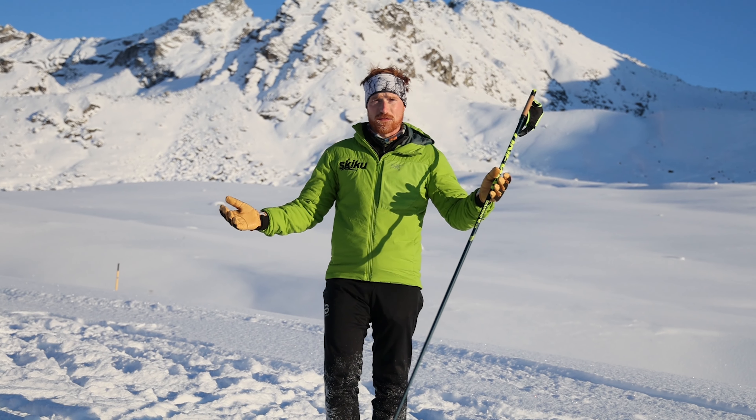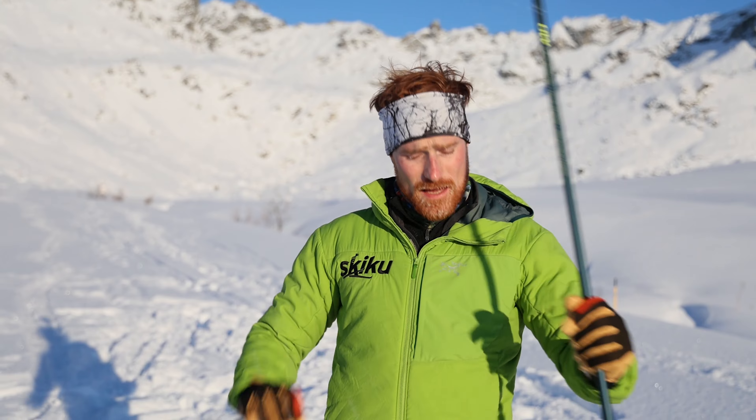Poles are awesome tools for skiing and they really help us get where we need to go. One thing we really want to think about is they're pretty pokey down here. Make sure that poles are only for skiing, only for the snow, and we always want to keep our tips down.